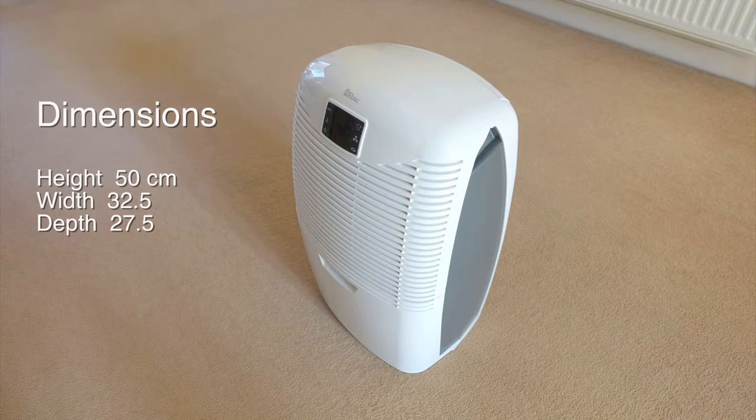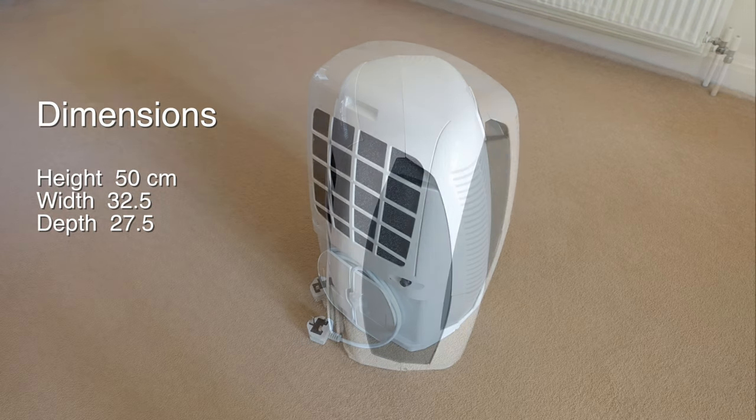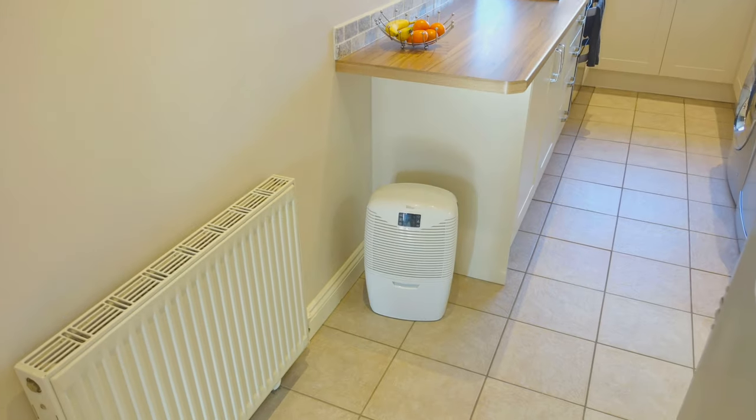Before we get into any of that, let's take a look around it. With its compact size and two-tone colouring, it should be pleasant to look at for most and blend in nicely in the home wherever you place it.